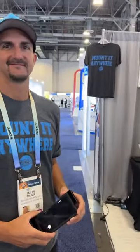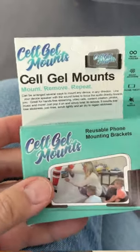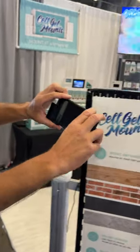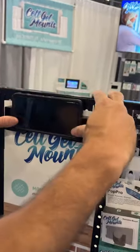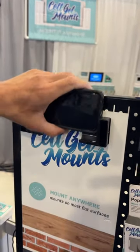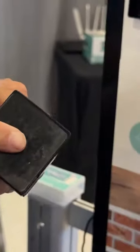We're here with Jason at the 2024 CES. What do you do that makes you famous? We have a product called Cell Gel Mounts — it's a two-bracket system that allows you to mount any phone or any tablet to any flat surface. You can remove it and reuse it as many times as you want. Is that a magnet? Not a magnet at all.